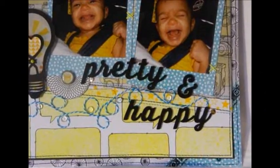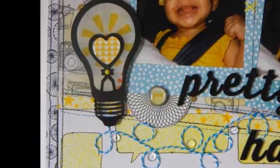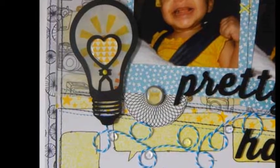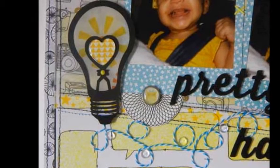Use thickers or other alphas for your title. I cut the light bulb using my Cameo die-cutting machine and enhanced it using vellum, an enamel dot, and a heart embellishment that I made. I glued this to the page using Tombow foam tabs.